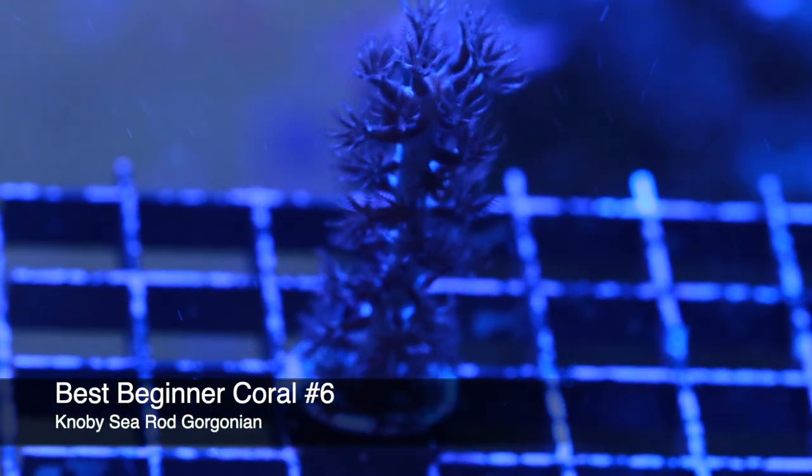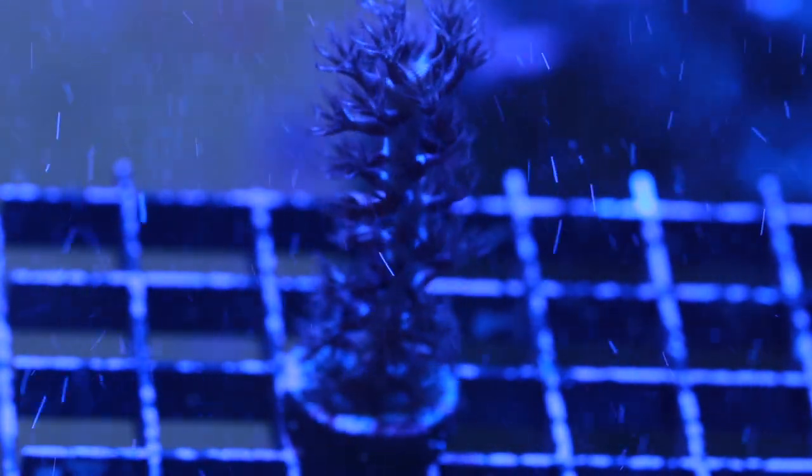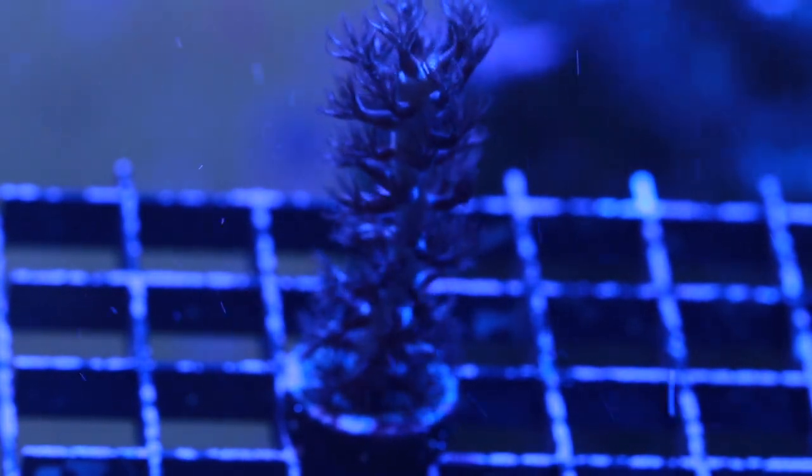Next up is number six — the Nobby Sea Rod, one of my most favorite corals. There are a lot of different varieties of Gorgonian. This one specifically has larger branches and larger polyps, with a purple coloration under blue lights and a purplish-brown under lower Kelvin lights. I never really kept one until I opened the store, and now I have a hard time imagining a reef tank without one. Gorgonians fall into their own classification — they're not a softy and not a stony coral. They have a support structure that's like a thick cartilage, and they are a great one to add to your reef tank.